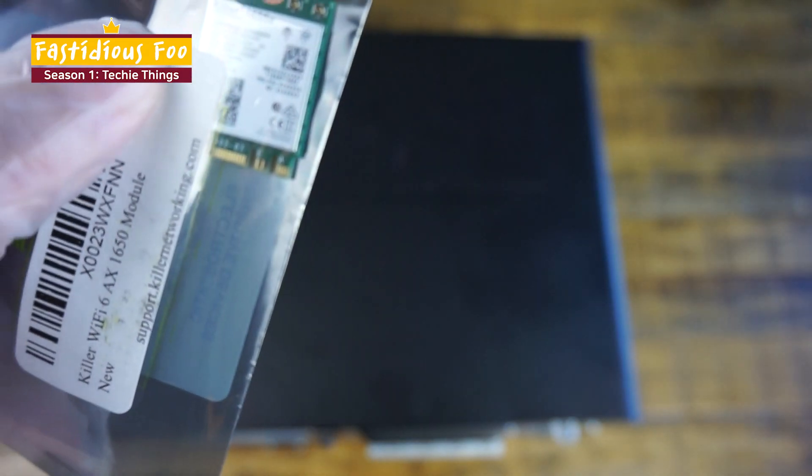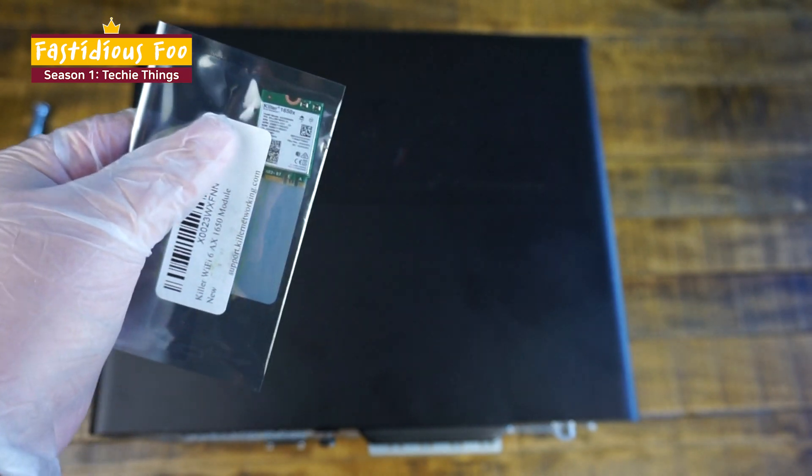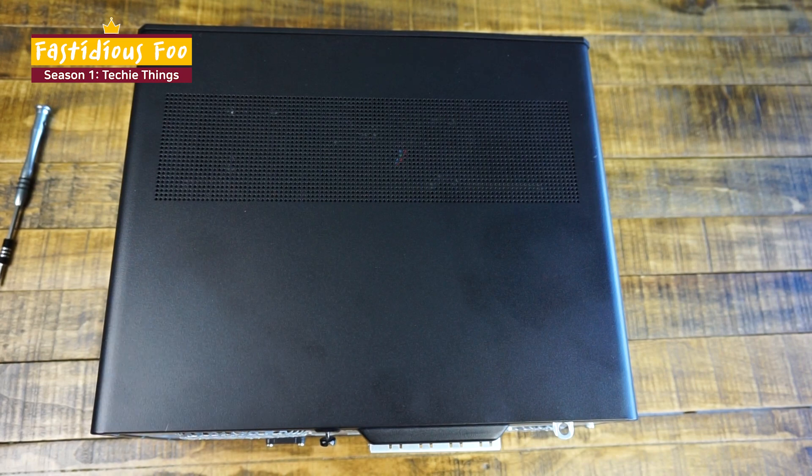So I have the Killer 1650x card right here, but first I'm going to fast forward through taking apart the computer so that I can easily access the old Wi-Fi card.